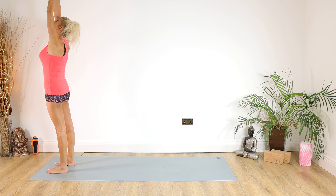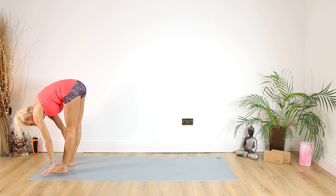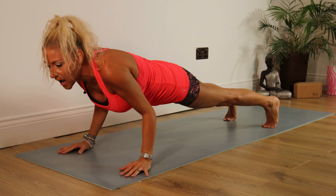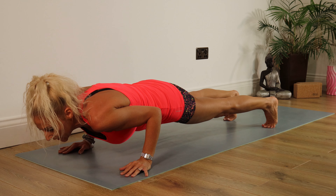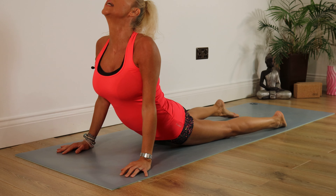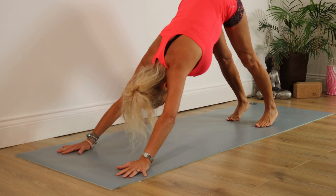Inhaling the arms up, look up. Exhaling forward and down to a standing forward bend, stepping or jumping back into plank, coming down knees or chaturanga for five, four, three, two, one. Inhaling into cobra or up dog, exhale back into down dog.